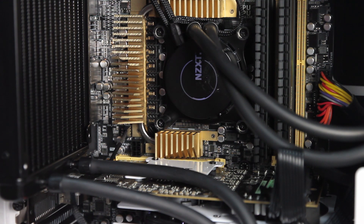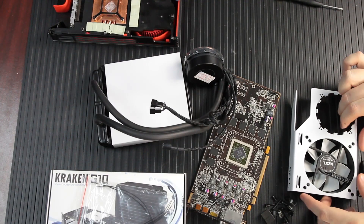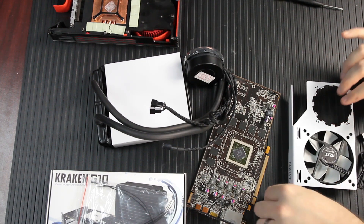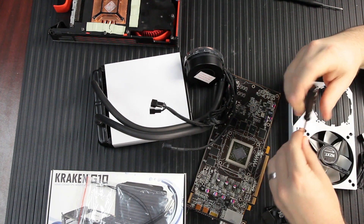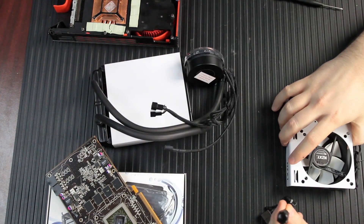In our case we're going to use the Kraken X40 because it's a proven 140mm cooler. In the box there's a fan designed to mount to the G10 adapter metal plate for air cooling on your graphics card, mounting hardware, a mounting plate that goes on the back of your video card, zip ties for cable management, and instructions.